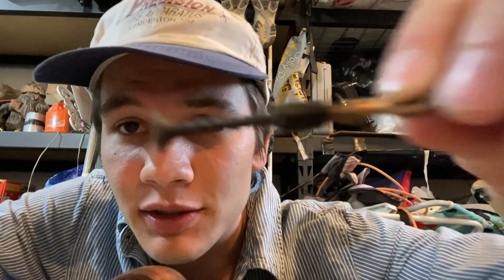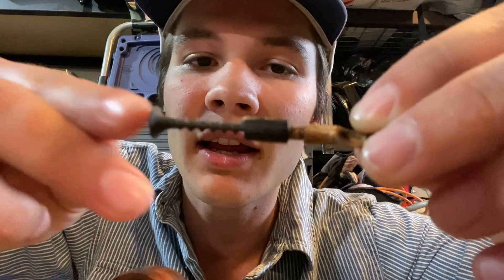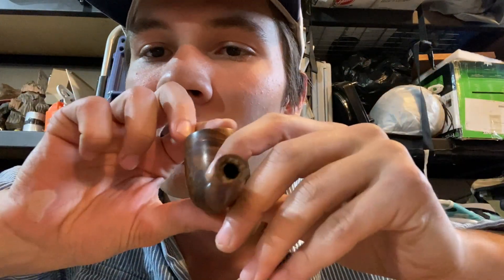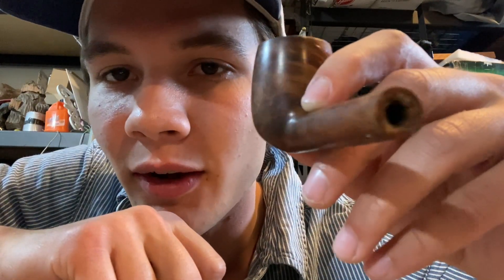They did surgery on a pipe. I looked up a video tutorial of this guy, and he said by no means be tempted to use a deck screw to do it — so I immediately brought out a drill and a deck screw, screwed it into the busted tin, and pulled it straight out of that hole right there.